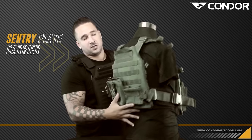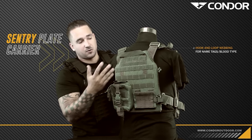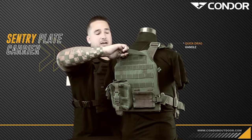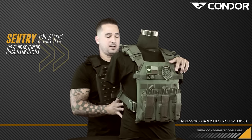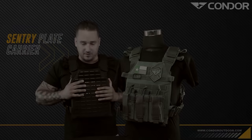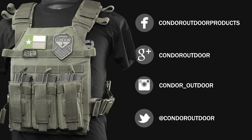Going along the back you also have the hook and loop webbing so you can throw any name tapes, patches, blood type, and you also have a quick drag handle. Here's our EMT light and our tactical patch along the back, and they're also going to be available in this laser cut webbing style, which is a lot stronger and lighter than the regular stitched on webbing. They're going to be available in OD, black, tan, and multi-cam.